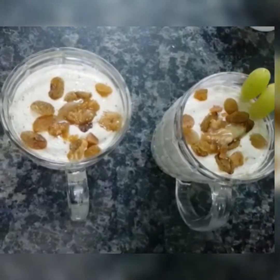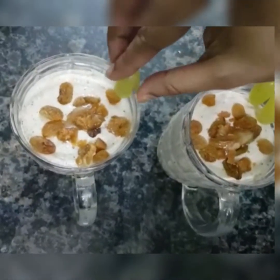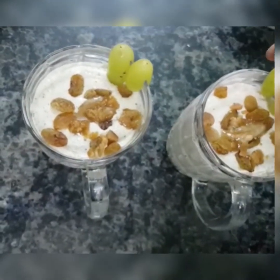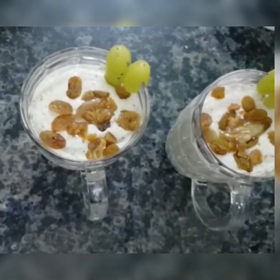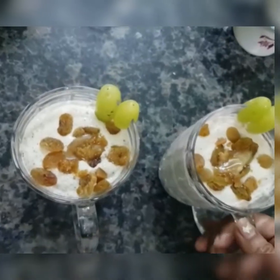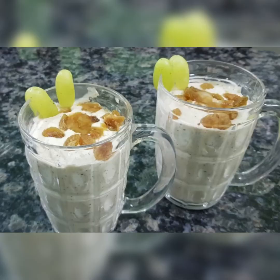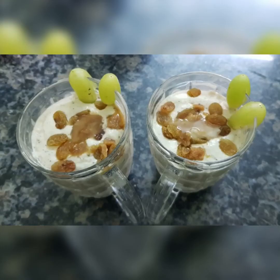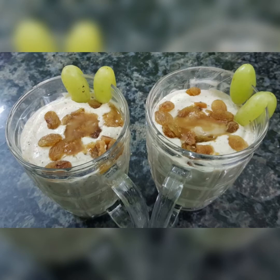Grapes. It is a good option. Please like, share and subscribe to our casual couple channel. Thank you.